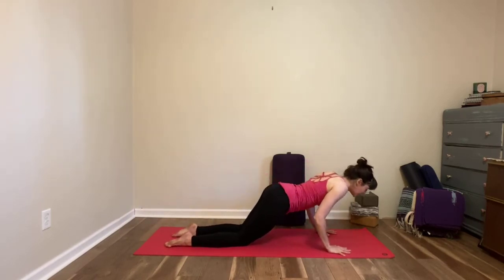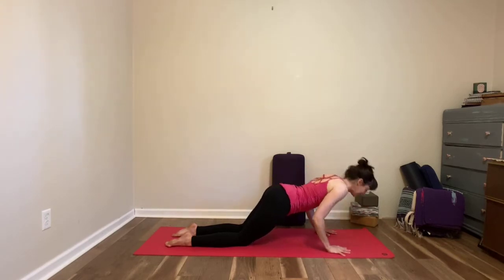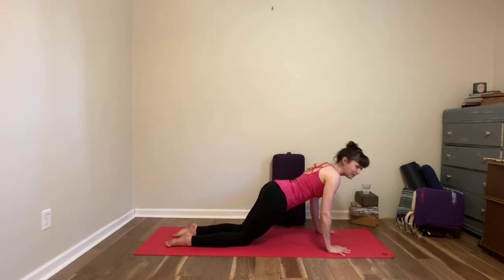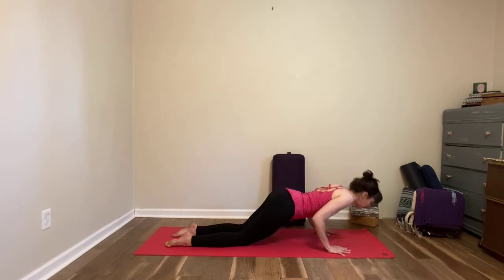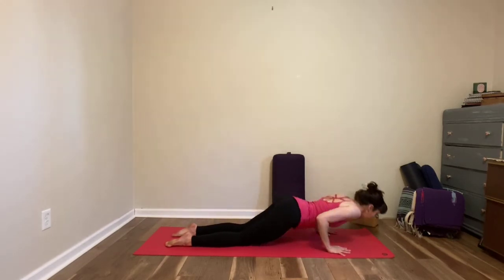Lower down just a few inches as you exhale and inhale to lift back up. Exhale down, inhale up. If you have a lot of range of motion you can be going further if you want. This is our last push-up and then you're going to lower all the way to the floor.